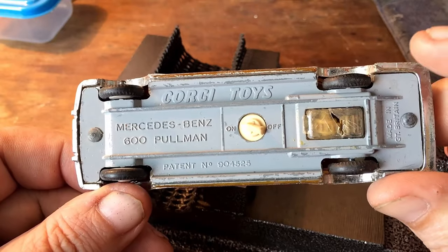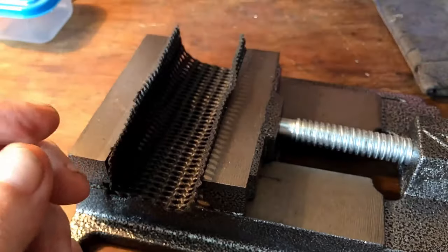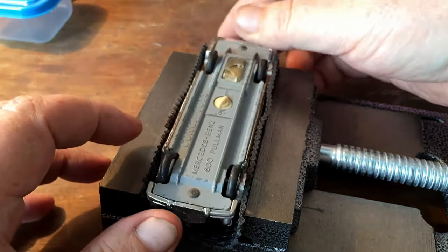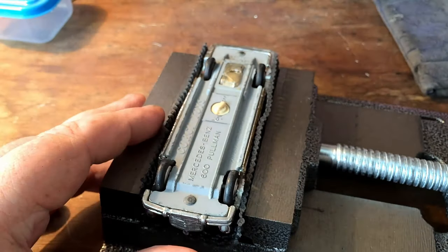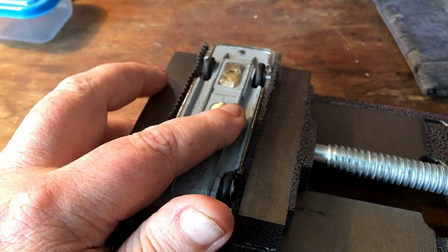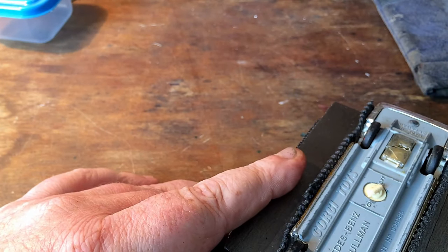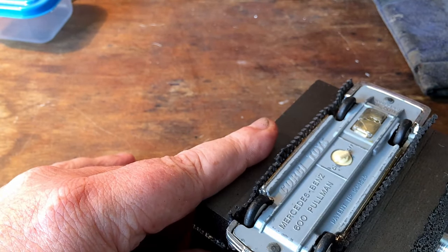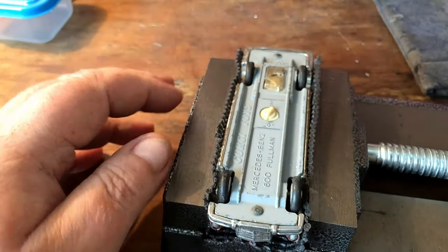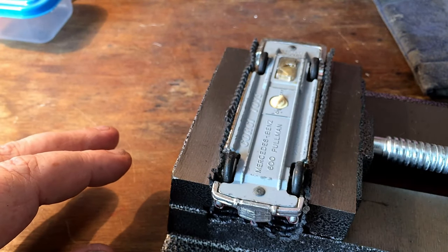It needs a bit of restoration, that needs repairing. Anyway, this is a chance to let you see my new toy - I got myself a new vice, trying to get better shots for you folks. So I'm going to try this out on this one now and drill this one out with my new vice in here, if I tighten it up a bit. I've got some rubbery stuff to protect the car, so let's get on and drill this one out and see what we can find inside.